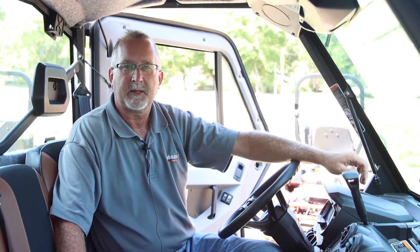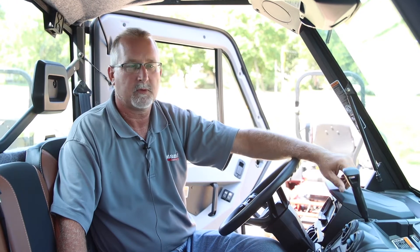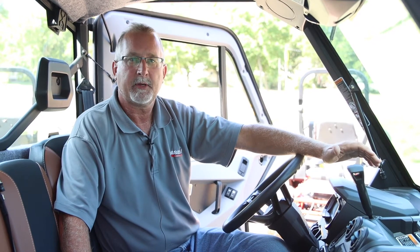Hi, this is Ron of Jaycox out of the Lake Park Store. Today we're going to be going over the climate control for the new Can-Am Defender Limited Series with the air conditioning. It's an automatic climate control, and has a few settings we're going to go over today.